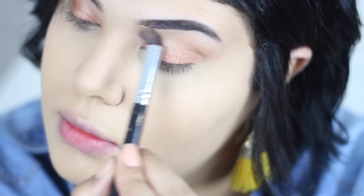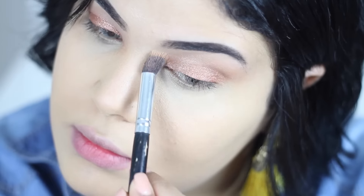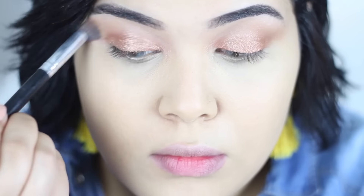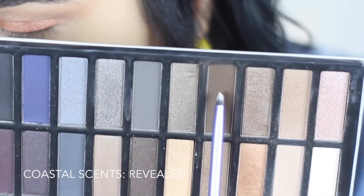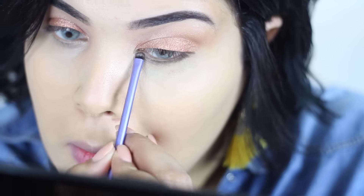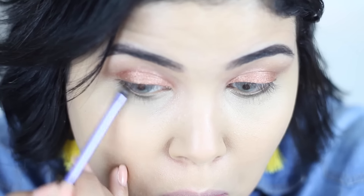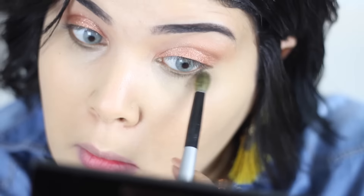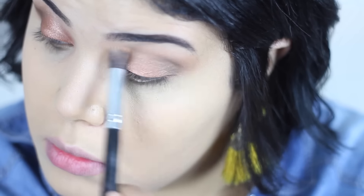For a darker color, I'm going to blend it in. I'm using the red tones from the palette on the outer corners of my eyes, and also applying it to the lower lash line.